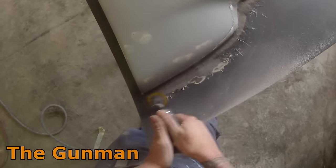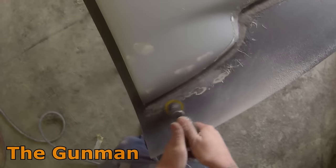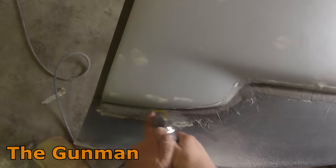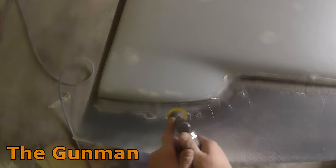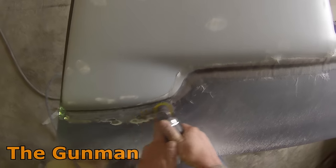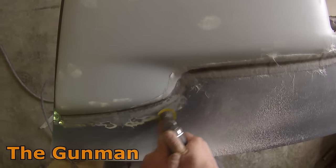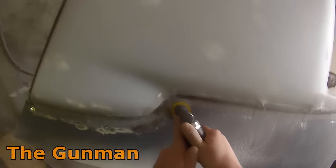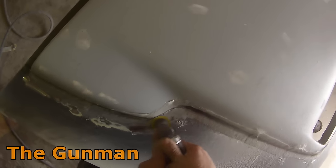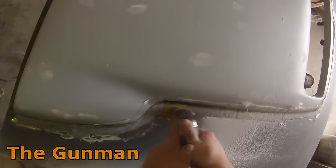I did skip the actual fiberglassing stage itself — the main reason being I didn't do it. I was busy in the booth and my business partner offered to do it, so that was nice of him. I left it overnight and the next day you can see I'm grinding most of the fiberglass and resin back. I do have another video on how to do fiberglassing, and be sure to read the comment section as there are a few tips that pros have left there too.